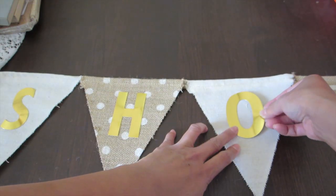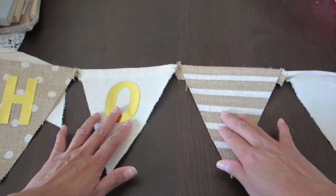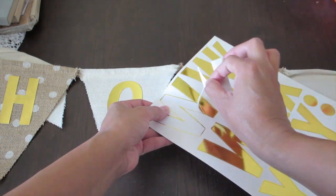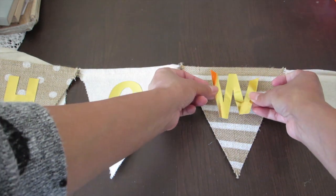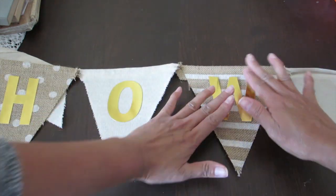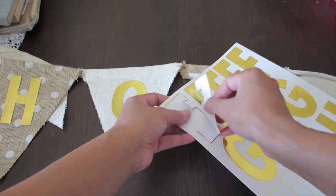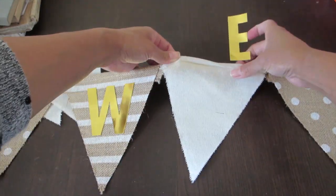If you guys want a tutorial on the banner itself, I already made one — it's a bunting one, not the triangle shape, but the concept is pretty much the same. Here I'm taking out the sticky letters and putting them on one by one on each burlap banner piece. This one is for a baby shower, so it's gonna say 'baby shower,' and then I'll put my friend's name on another burlap banner.